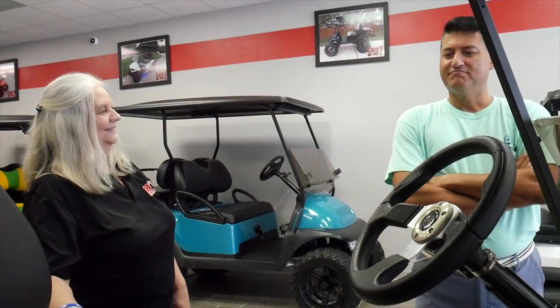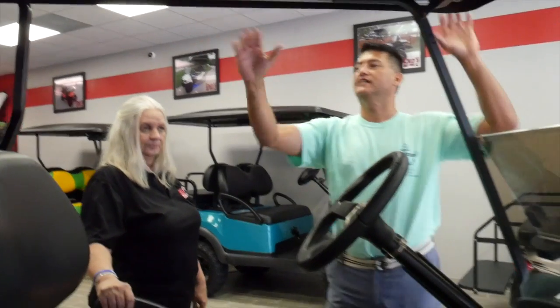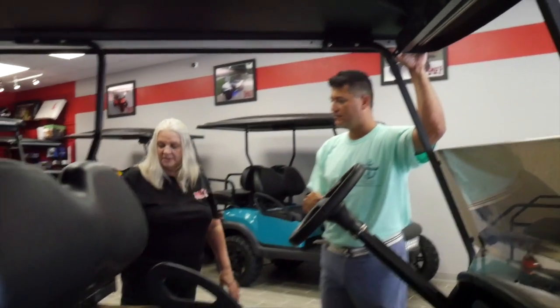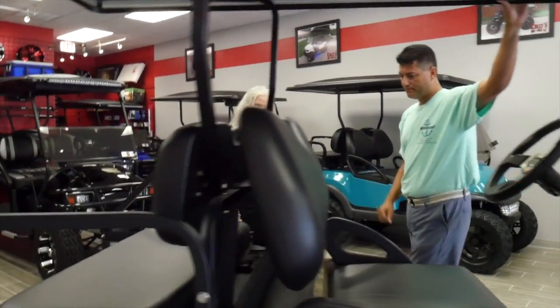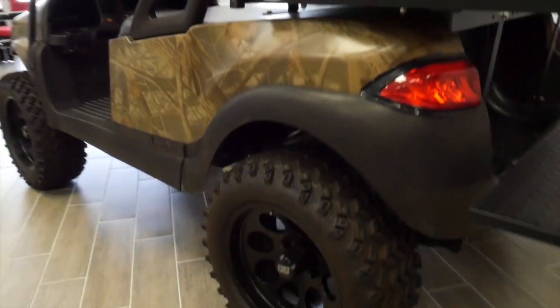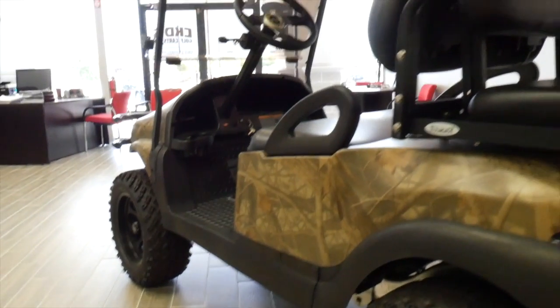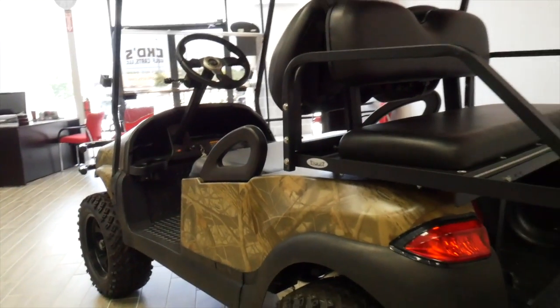This one also features our 14-inch wheels with the 23-inch knobby tires. I like how they're all the same color — black matte — that's nice. You can just hose it down because it's going to get muddy.